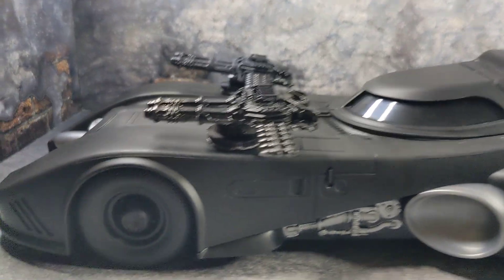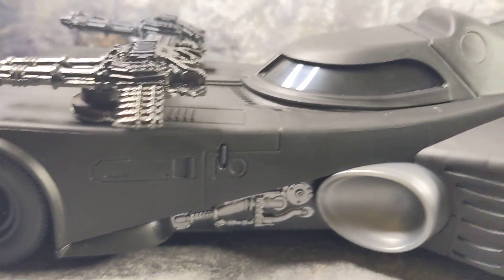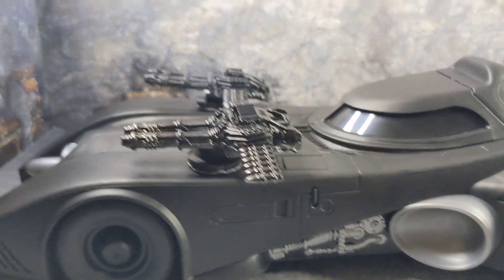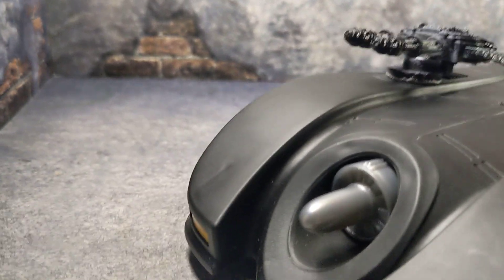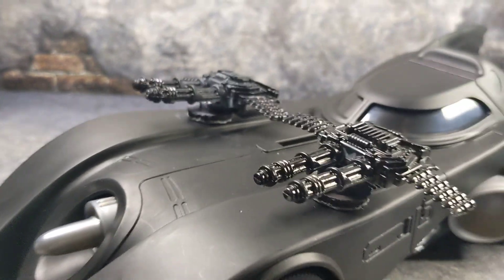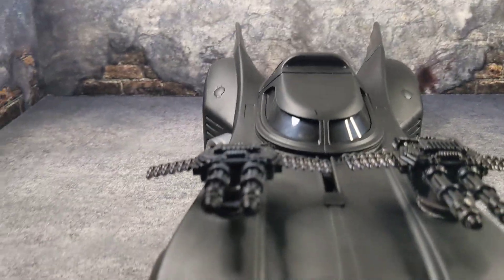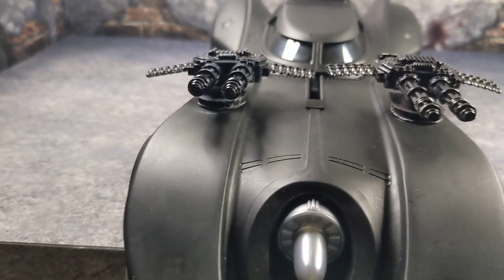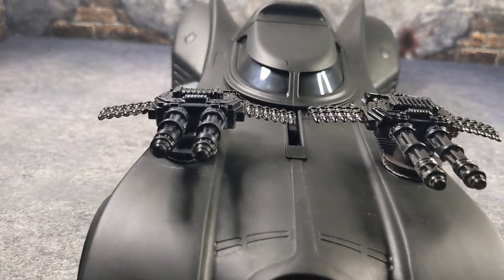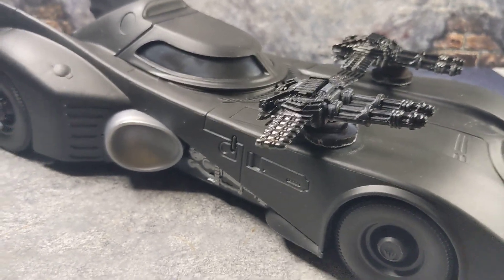It is a custom, so you can really do your preference. If you want screen accuracy you can go that route. I'm not sure yet if I'm going to paint this in black or get some lights on it and paint the turbine — but this thing looks amazing and I'm really happy with how it turned out.